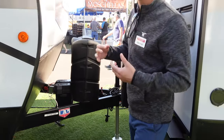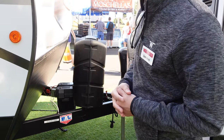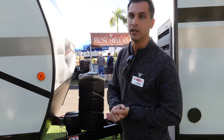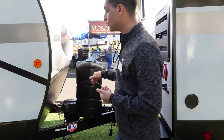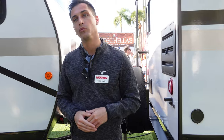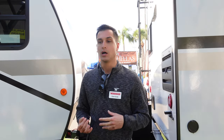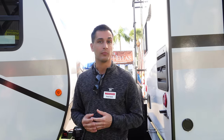Up front, we're going to have some of our more standard features on the mini: a power tongue jack, 30-pound dual propane tanks, so plenty of propane for the longer trips. We do put all of our units on a little bit more of an upgraded chassis in the Norco NXG frame. It's 100% huck-bolted, CNC-formed, laser-aligned outriggers, all E-coated for the paint, so it's a little bit more rust and corrosion-resistant.